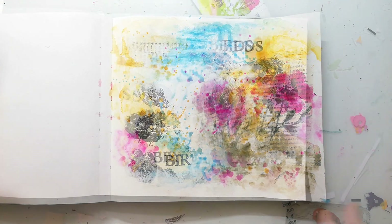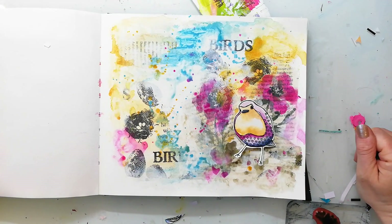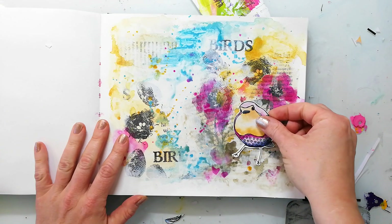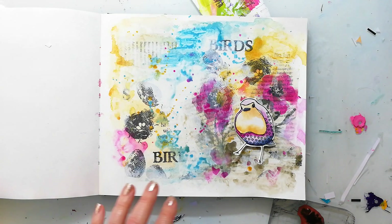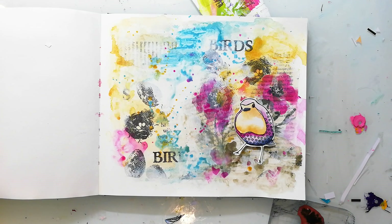Now it's time to look for a focal point and I thought I would use this textured bird stamp. It is stamped onto watercolor paper and colored in very quickly using almost the same colors I used on the background. This makes everything look more cohesive.